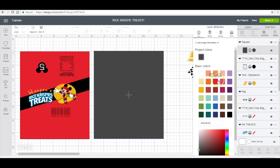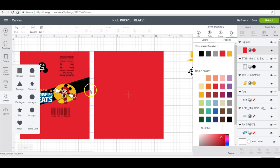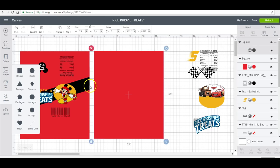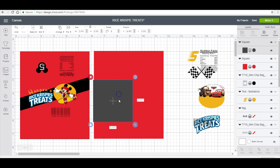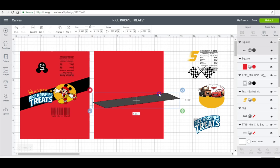Then I will insert another square for this log strip right here. This is not something that's necessary — I did it because it was on one of the rice krispie treats that I had initially done my measurements with, but it's not on all of them. When I purchased the box of rice krispie treats for this video, it wasn't on all of them.